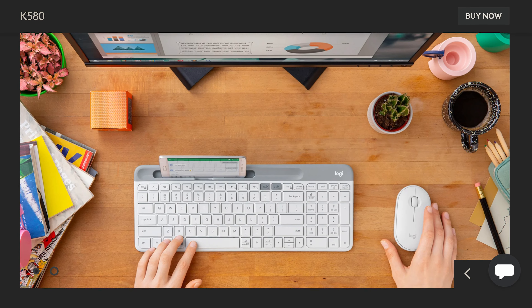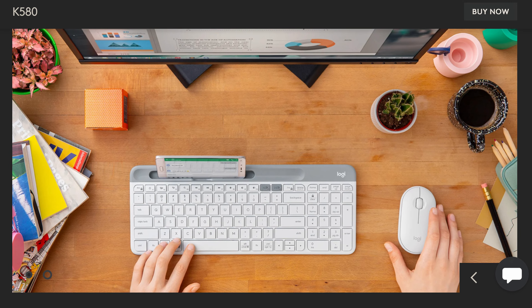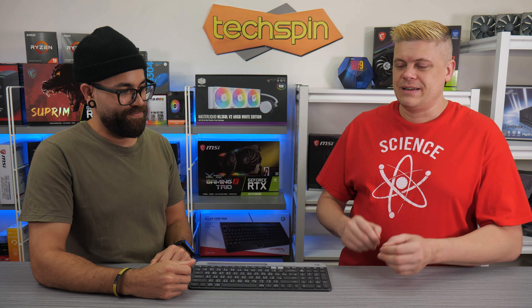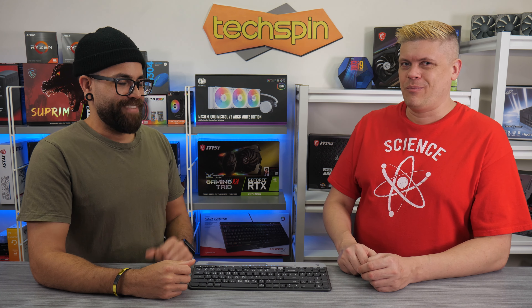Actually, we almost bought the white version because it looked pretty clean. It kind of has vibes of the silver and white Mac keyboards that were really popular 10 years ago. And on the white builds that are happening right now, a lot of people are doing a white keyboard, desktop mice, this kind of stuff.